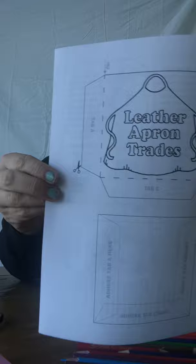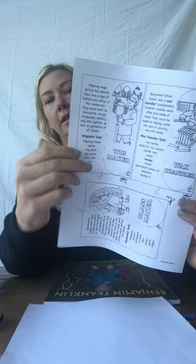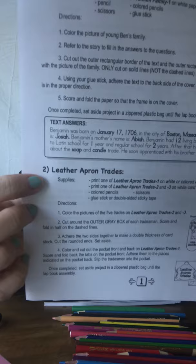Hi everyone, we're going to be doing the leather apron trades project for our Ben Franklin lap book. You should have page one, page two, and page three. You should also have printed the file that says Benjamin Franklin lap book project directions. We already did the Franklin family, which was number one. Number two is leather apron trades.